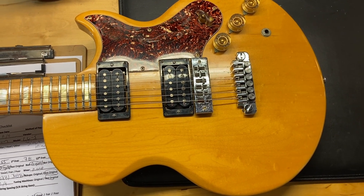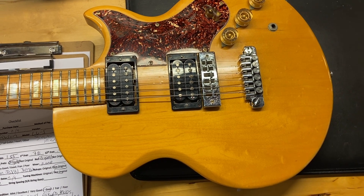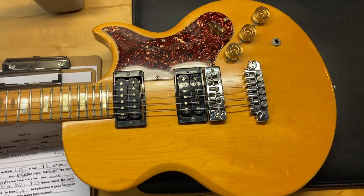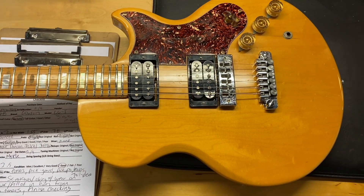Here we have a 1978 Gibson L6S solid body with block inlays. You don't see this as often with the block inlays — pretty cool. I gave this one a 7.5 out of 10.